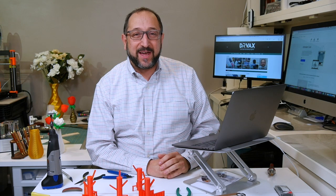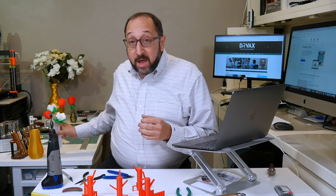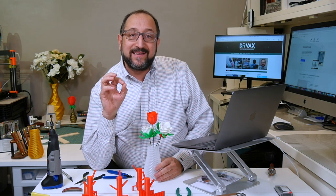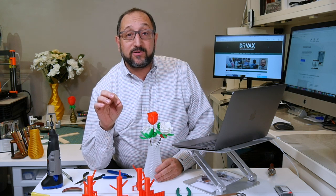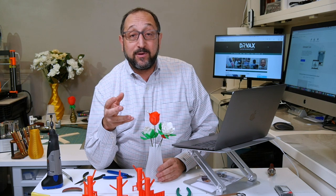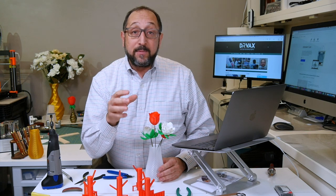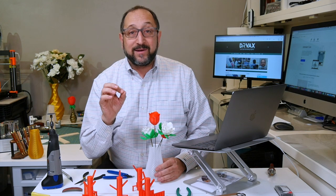Hi, this is Herb Shapiro with the Dr. Vax channel. A couple days ago I did a video about 3D printing flowers, and as part of that video I discussed the idea of supports, specifically using supports in Cura version 4.4. Based on the comments of my viewers, this is an interesting topic for a lot of people, so today I'm going to cover supports in Cura version 4.4 in a lot more detail.